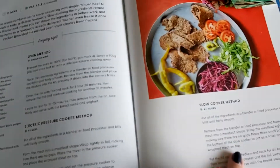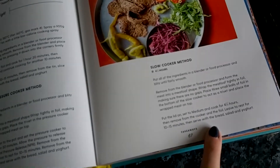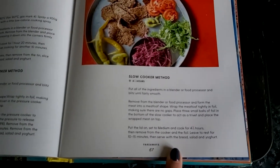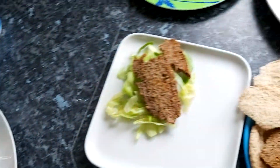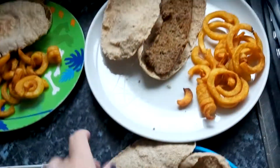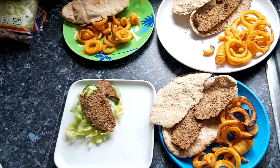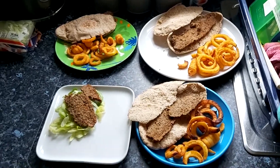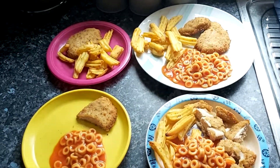Hey everybody, it's Sammy and it is Wednesday. Tonight for dinner I made the doner kebab from the Pinch of Nom book. I chose to do it in the slow cooker. I actually did it for less time — it says to do it for four and a half hours on medium heat, but I don't have a medium heat so I did it for about four hours on low, and it still came out quite dry. It tastes okay though, the flavours are all right. The boys are just having theirs with pitta bread. I've got mine with a salad — this is Simon's and that is Alfie's. They'll just put some condiments on to make it better. That is our dinner for Wednesday night.